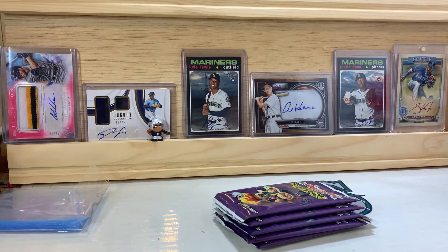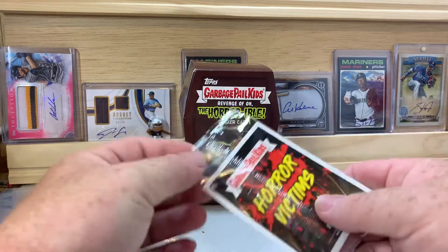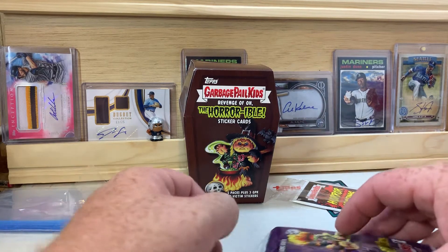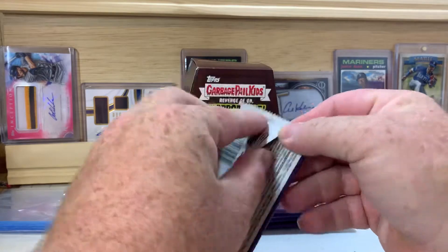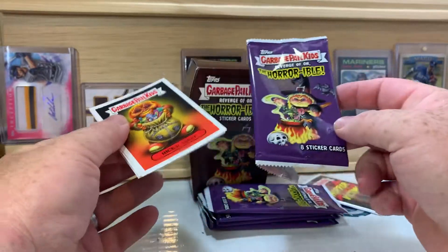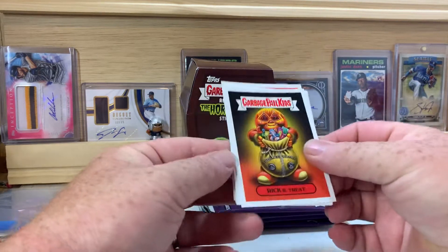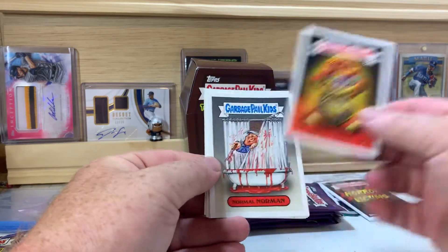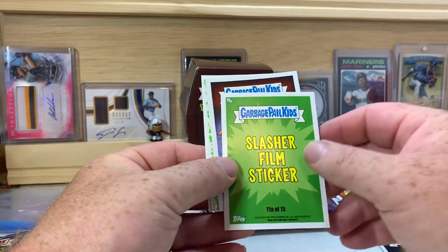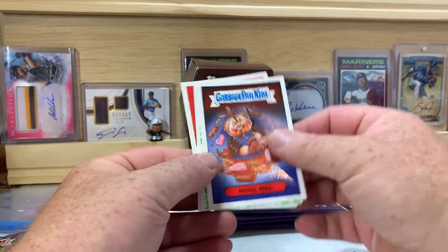I used to love these cards when I was a kid. Let's open up this first pack and see what we can find — should be a pretty quick video today. There are eight sticker cards per pack, so 40 cards plus the three in the sticker pack. We got Trick or Treat Norman — must be based off Norman Bates from Psycho — and Motel Mel.